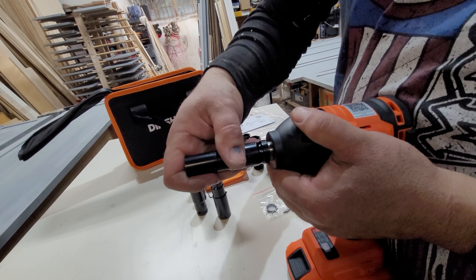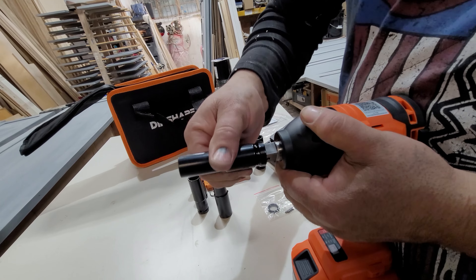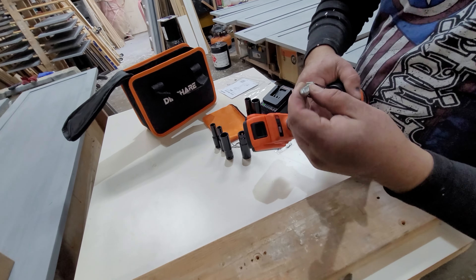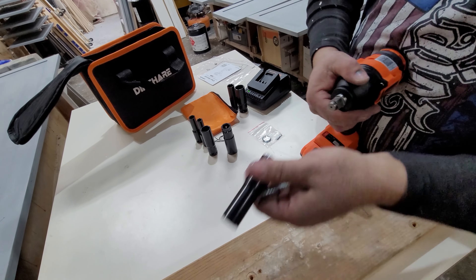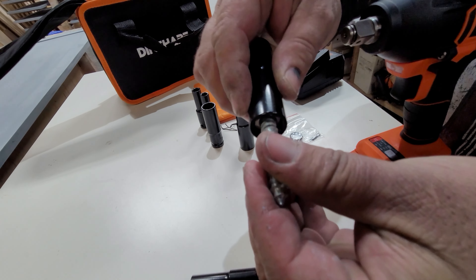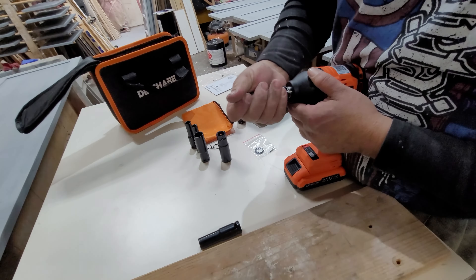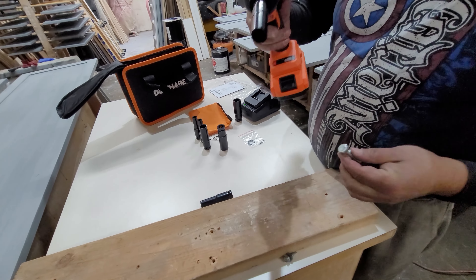Make sure you align your socket directly to the drill, put it in easy, and press it in — that's it. Make sure you have the right socket for the screw: check the dimension, confirm you've got the right one, press it in, and we'll see how it works.